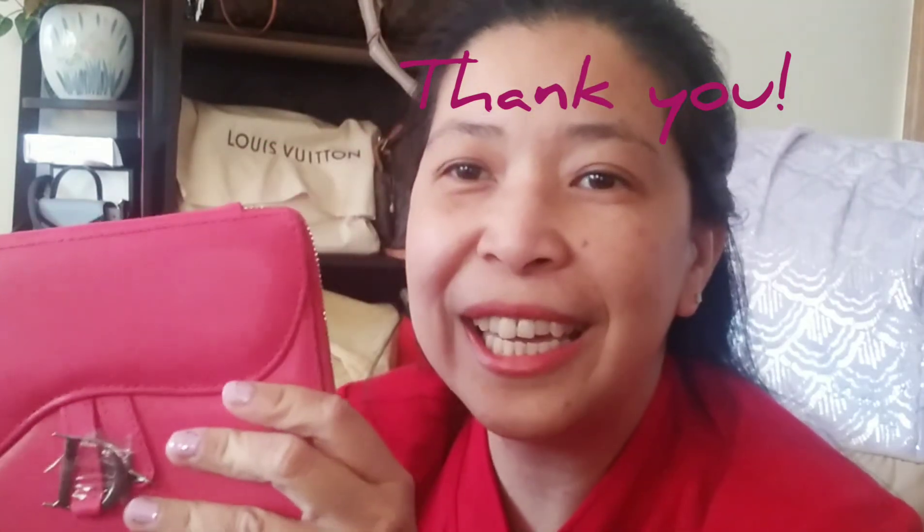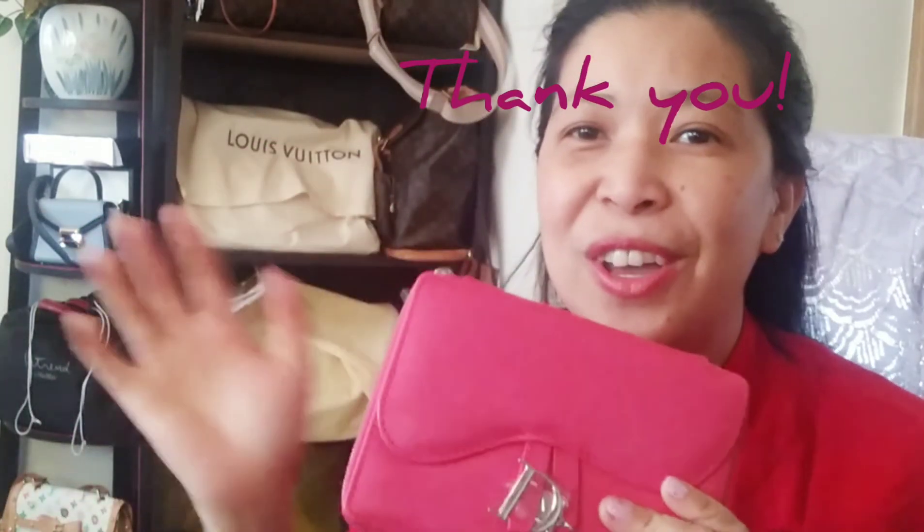If you haven't subscribed to my channel yet, please hit the subscribe button and also hit the notification bell if you want to see more videos on Mommy Jills' lifestyle blog and YouTube channel. I hope you enjoyed the product review on the Dior limited edition Can't Get Enough Shine Set. That's all for tonight — thank you, hope you enjoy, bye!